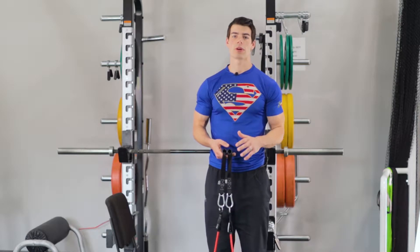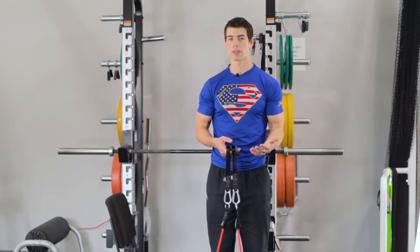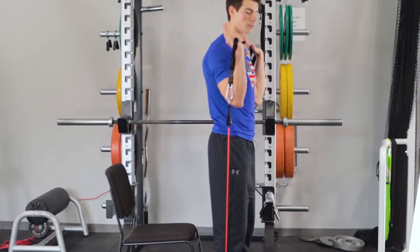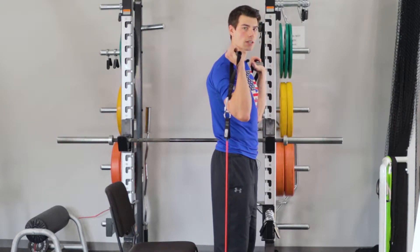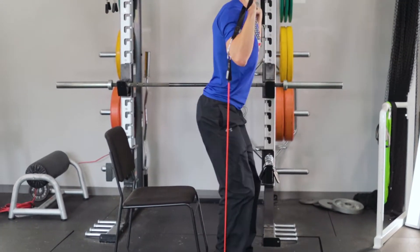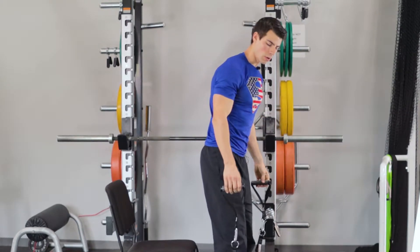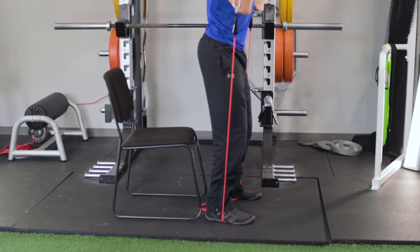For our first exercise in the A sequence we're going to do band or chair squats. You don't necessarily need the chair, but it helps for proprioceptive purposes and the mind-muscle connection. We're going to start by standing on the band, do a bicep curl up, then twist our palms to the outside — this adds resistance to our squat going up. From here, try and touch your butt to the chair, then stand back up. We're going to do roughly 12 to 15 reps. You can widen your feet or shorten the band distance to add more tension.